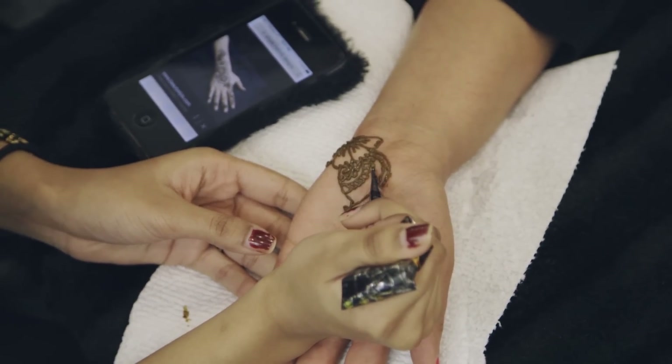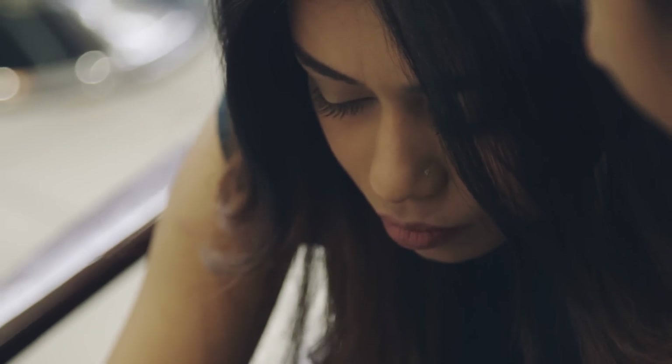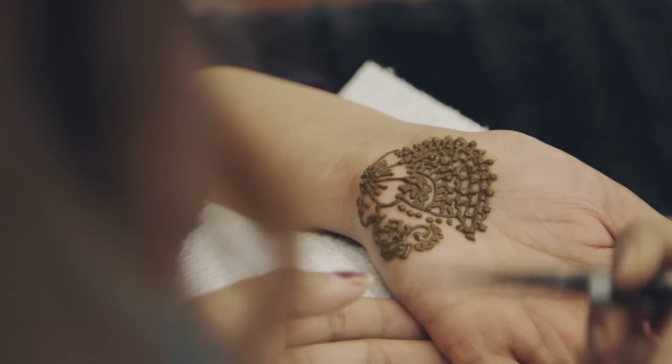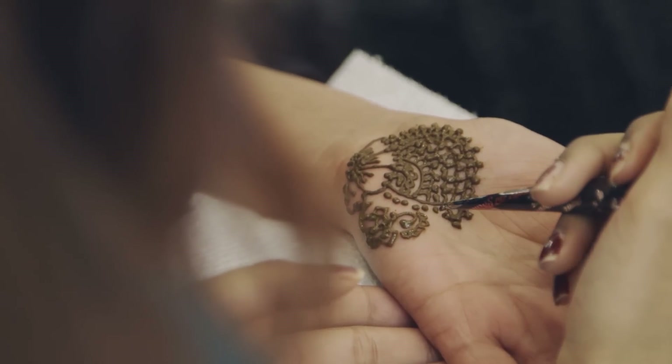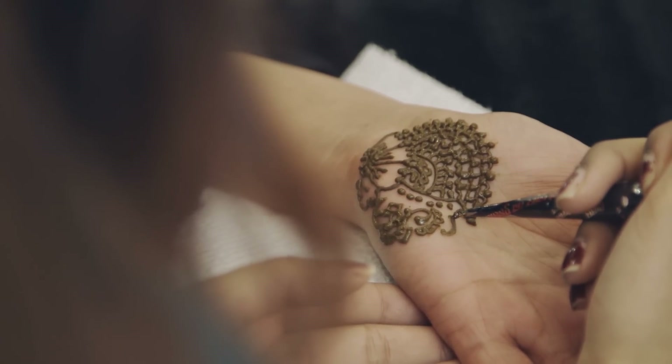You're left with beautiful, intricate designs swirling out on your palms. It all starts with the paste made out of leaves. The paste comes in a little cone, just like cake icing, and you apply it by squeezing thin lines into patterns and letting them dry.